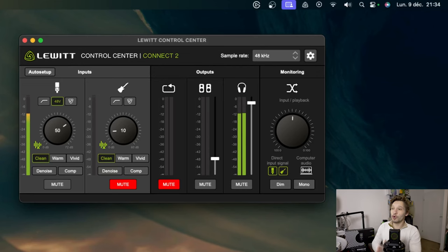Here we are on the Lewitt 8 Control Center software, a software that is connected to the Lewitt 8 Connect 2 and which has quite a few interesting things. For now, I have not activated anything on the microphone or on the software. I will go straight to the clip guard because it will allow me to avoid saturation of the microphone, and maybe you can already hear a difference quickly.